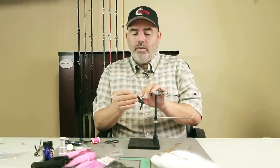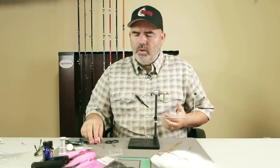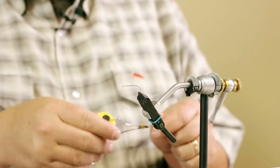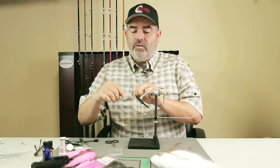Start off by debarbing. Of course, all BC rivers require single barbless hooks. So we'll start off by debarbing our hook. I like to take a pack of hooks and debarb them all at once to save myself the hassle. Now I'm doing this on a rotary vise, which is almost a must for tying flies in my opinion — and you'll see the reason why.